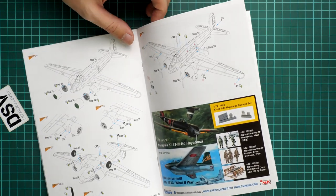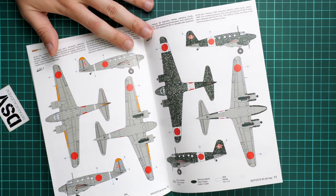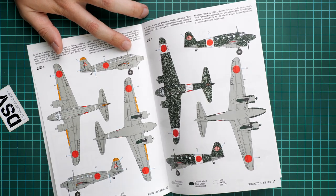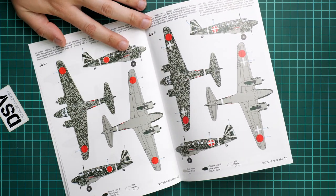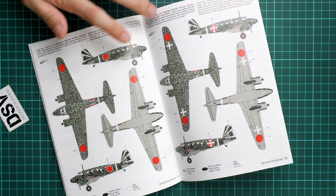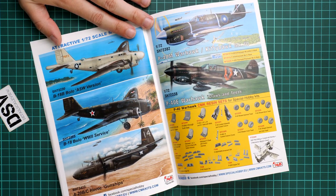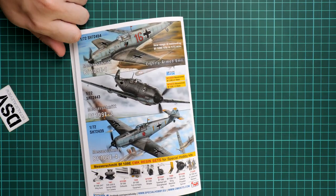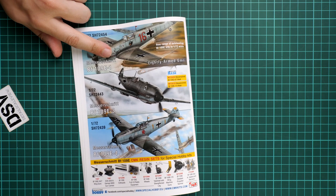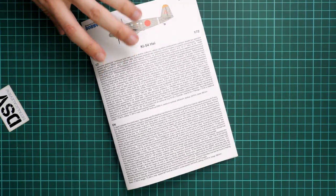Since the fuselage door was separate, you can pose it open on your model. There are two markings provided: the camouflage scheme should be a fun one to do and will look gorgeous at small scale. There are also two more markings with the same camouflage style. The manual also shows two other kits available from the same brand in the same scale - reviews of those are already on our YouTube channel. A new novelty from the same brand is also previewed on the last page.